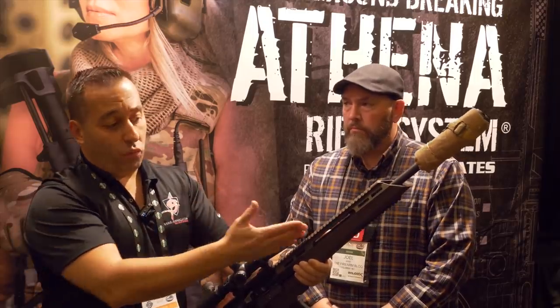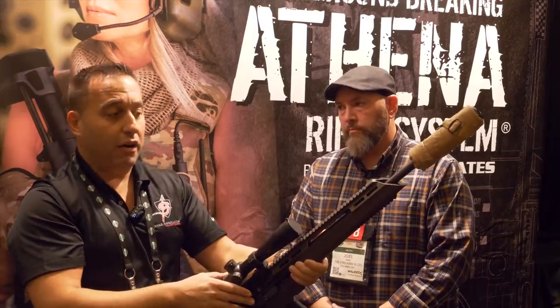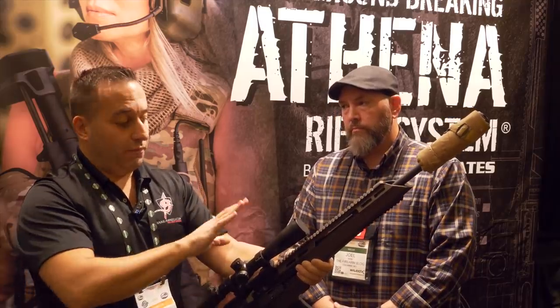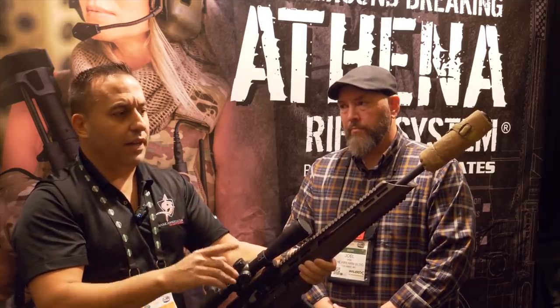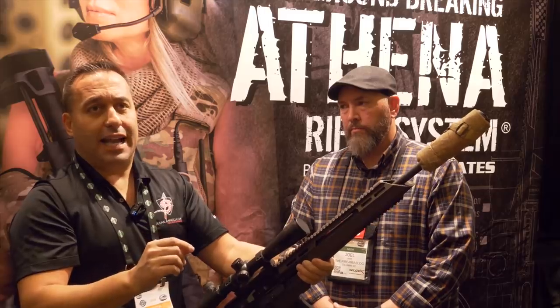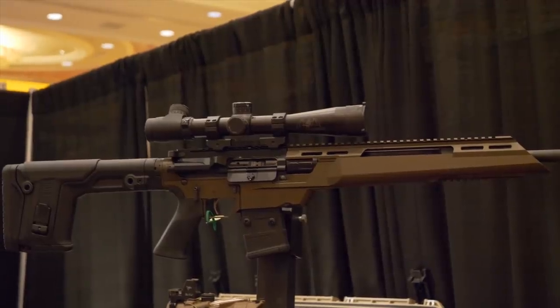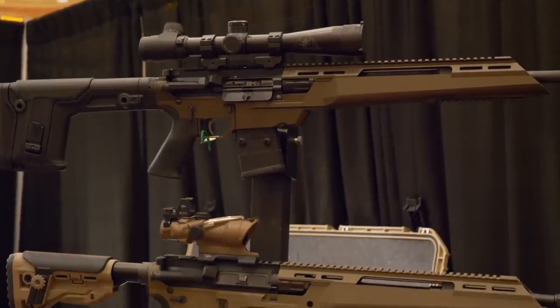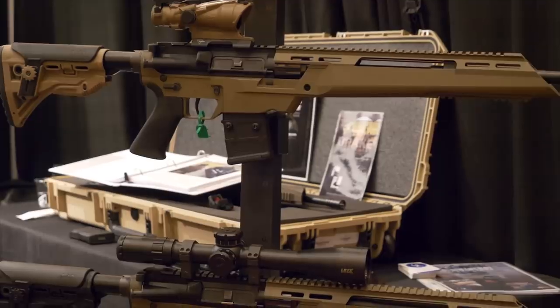We did this test using a button-cut barrel. We also repeated the test with a cut rifle barrel, and when we put it in the chassis, the gun was showing 0.6 MOA average with the best group at 0.186 MOA. We've shot some really tight, amazing groups. We're getting bolt-action-level accuracy out of a chassis semi-automatic rifle.